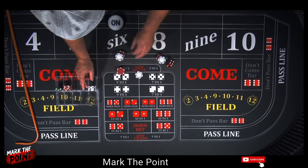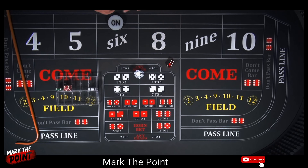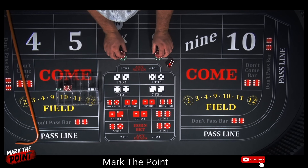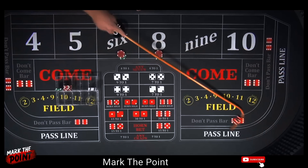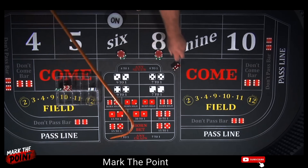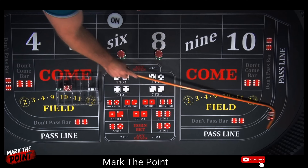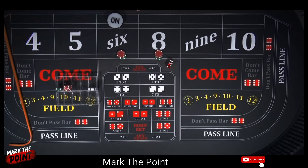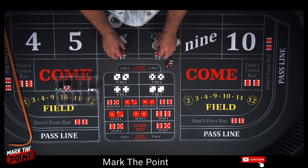We're going to drop $3 to power press it — now we have $60 sitting here, $30 each on the 6 and 8. That's our point, so we're going to turn it off. There's an 8 — that's great, that's our second hit. We finally made it — that's going to pay us $35. Drop down $1 — that's now $96 across: $75, $85, $95, $96. Tell the dealer, 'Take me to $96 across.'